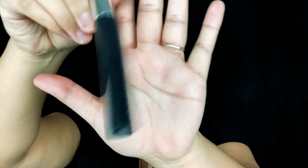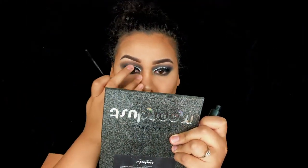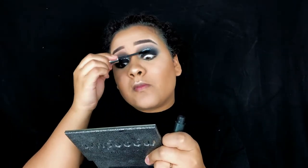For mascara I'm using the Clinique High Impact Mascara, coating both my top and bottom lashes. I'll be applying my false lashes off camera — I'm using the Ardell Studio Effects in number 105.